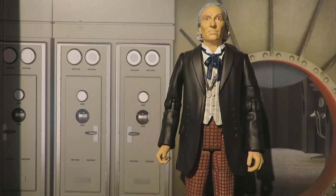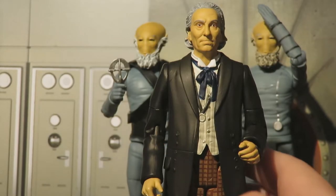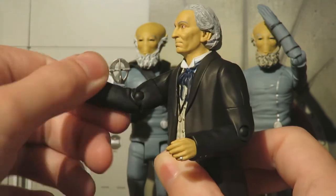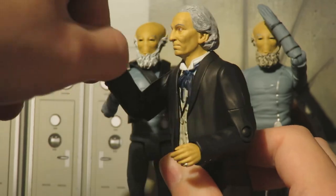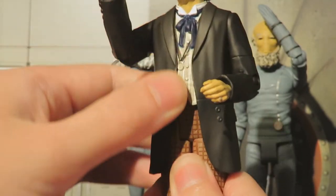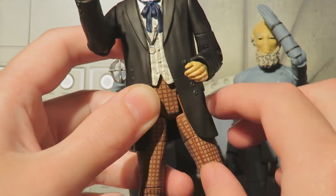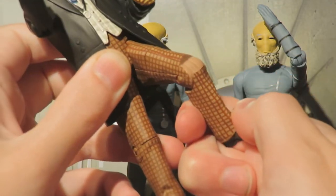Here is the First Doctor figure. We'll cover articulation and detail, then do a comparison with all the other First Doctor figures and what Character Options have used to make this quite quirky new First Doctor. The head can move side to side, the arms can do a full 360-degree turn, 360 at the bicep, bend at the elbow, 360 at the wrist. We do have waist articulation but it's incredibly stiff and hindered by the jacket. The legs can kick out and back on a T-crotch joint, also hindered by the coat, with 360 at the thigh and bend at the knee.